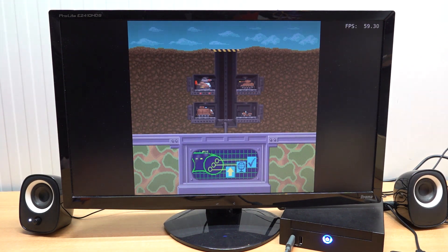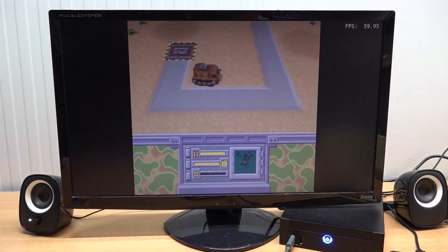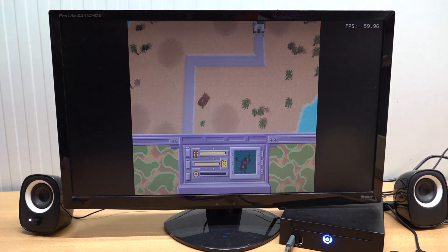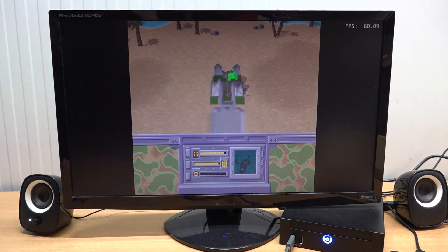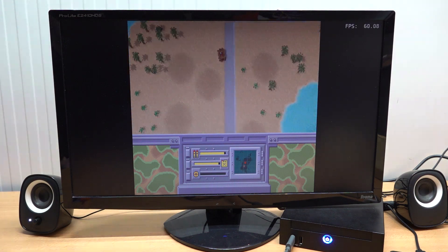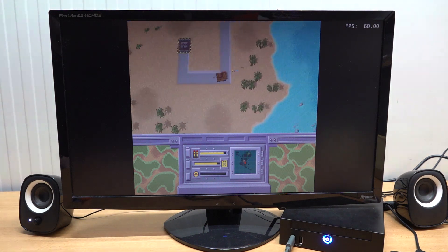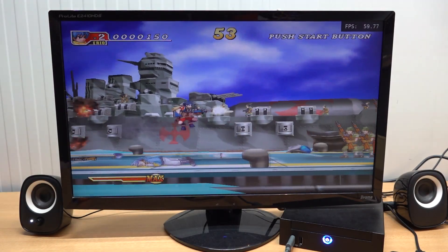The first system I wanted to check out is the Panasonic 3DO. We've seen it on some cheaper game boxes but most of them had lots of issues. It's cool to see that we can actually boot it up, and you can already tell from the loading times this is a big improvement. The general emulation performance is absolutely great, no problem whatsoever. Very happy to finally play some Panasonic 3DO in a very cheap way.